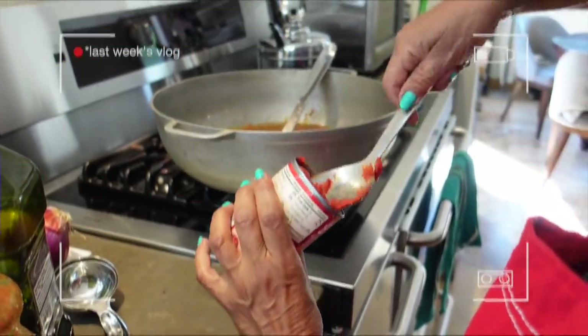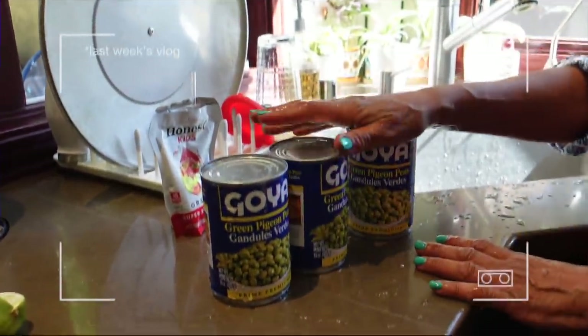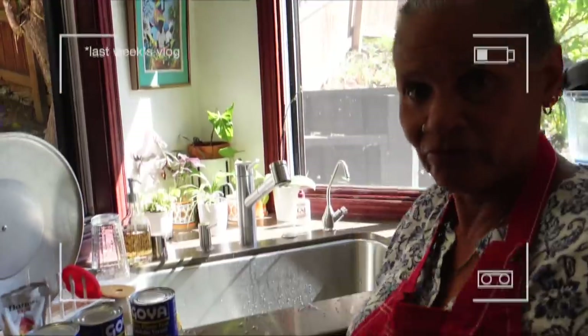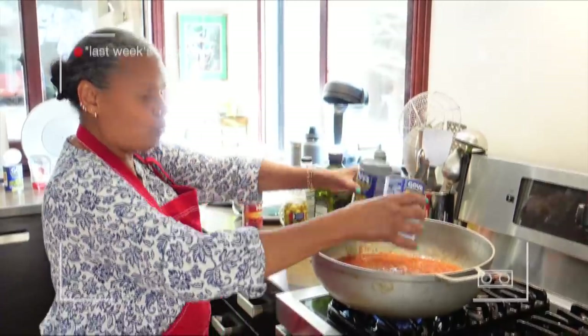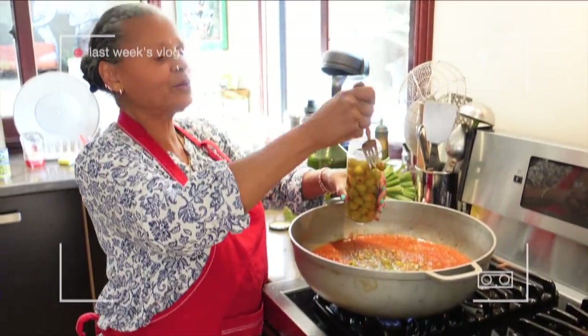This is 12 ounces. I'm gonna use half a can of tomato paste for this particular pot. We got three cans of Goya — but if you can find another brand, so much better, because he's a Trump supporter. Then we add gandules, two 15-ounce cans, water and all.